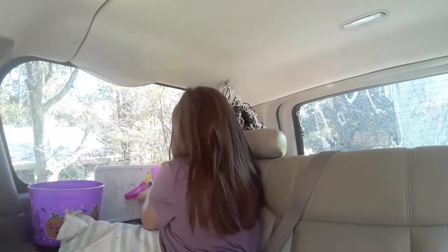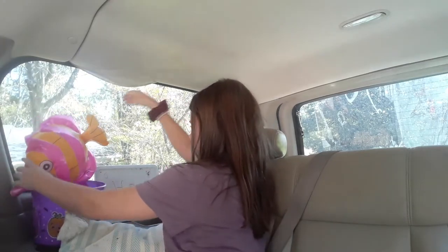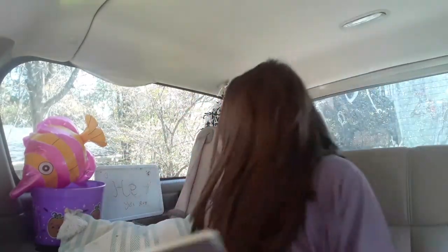You know, just kind of — hey girl hey. So that's kind of just the setup that I have, you know.